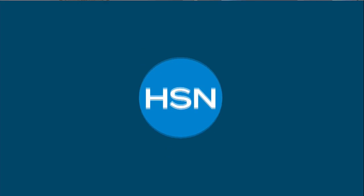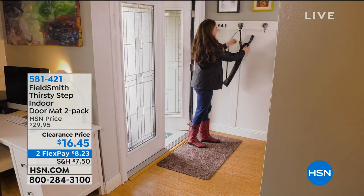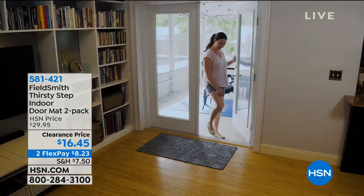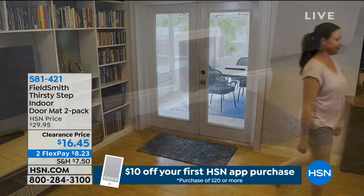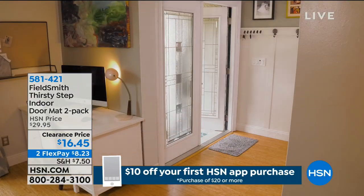We're moving on to our floors in the home. One of the ways to keep them cleaner is not tracking dirt from outside inside — that's where the FieldSmith Thirsty Step indoor doormat comes into play. You're getting a pack of two on clearance — about $13 off the price, available on FlexPay, in your choice of gray, brown, or beige.